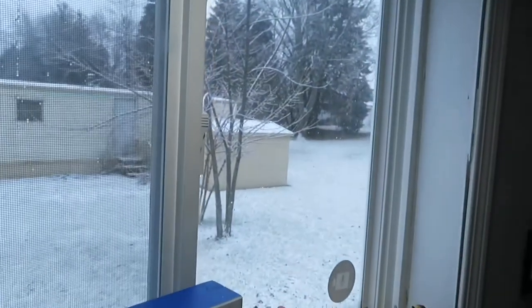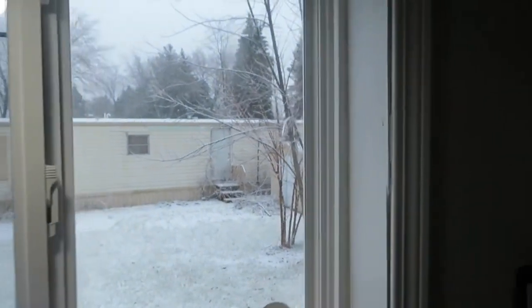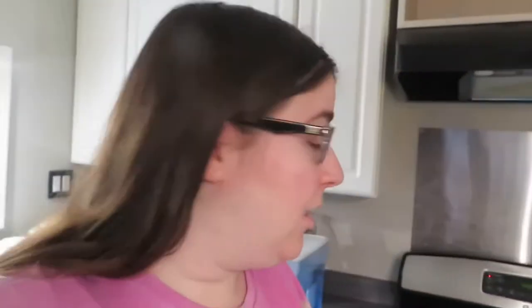It's December 28th and we got snow. I think we're supposed to get like two to four inches, but it's so pretty. I noticed it at probably 11:30 and it's 1:30, so it's been going for probably like two and a half, maybe three hours — there was already some on the ground and it was coming down fast.